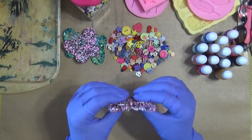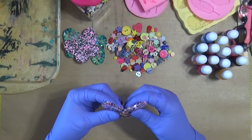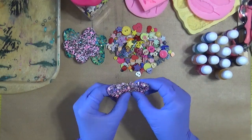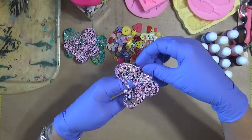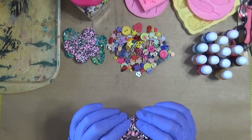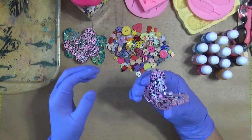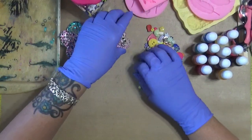This one's still not completely set — as you see I can bend it. So let's do this: let's bend it up a little bit and we'll have ourselves a sitting butterfly. I'm going to bend it up a little bit and then let it dry like that, so hopefully it'll stay.